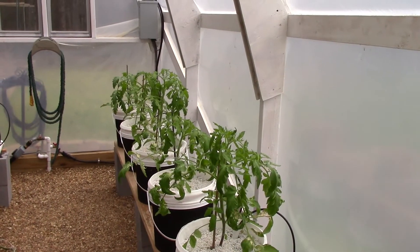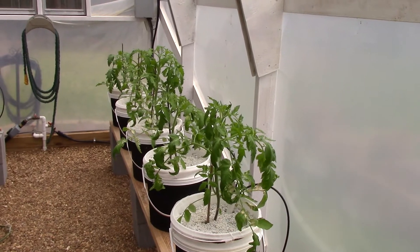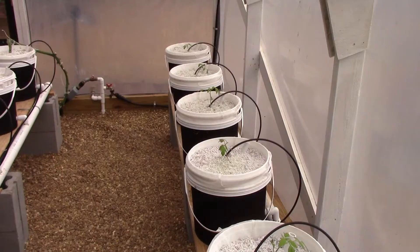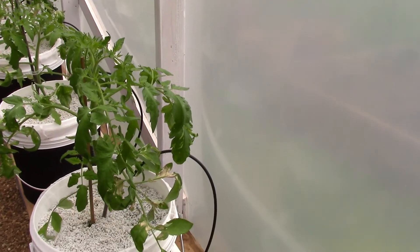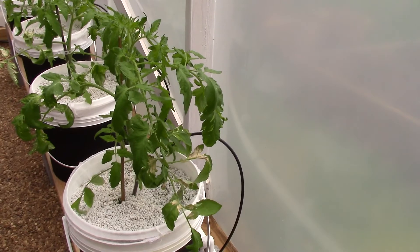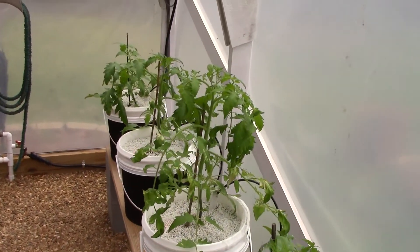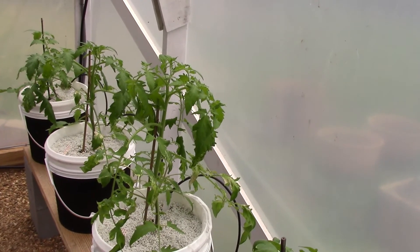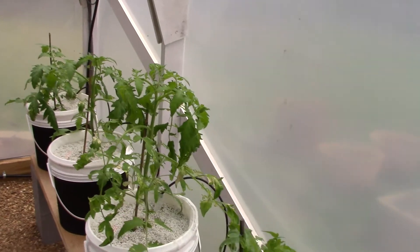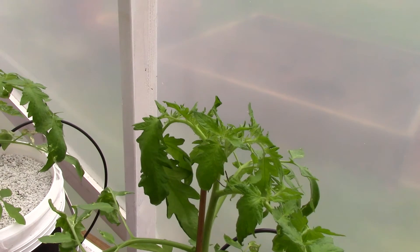Here are our experimental determinate bush-type tomato plants that I showed you in the last video — see how much they've grown. You'll notice on some of these there are some burn spots on the leaves, and that's due to fogging that I did in here. I'm going to cover that in detail towards the end of this video. But they're all looking good and just growing like crazy — got nice new growth on them.